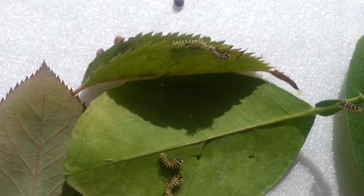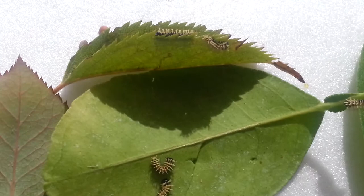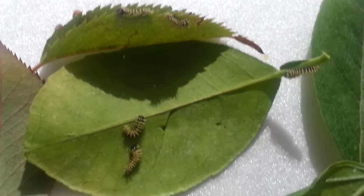So that's pretty interesting. Very, very cool. I've never had caterpillars before, so this is pretty cool.